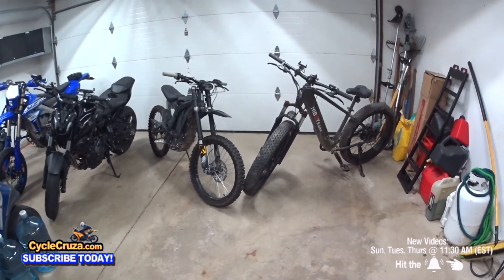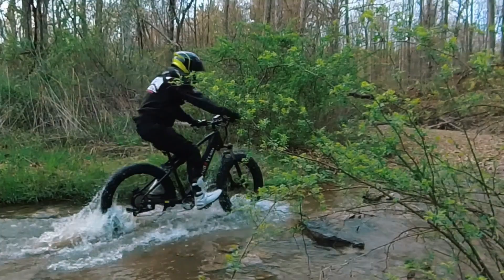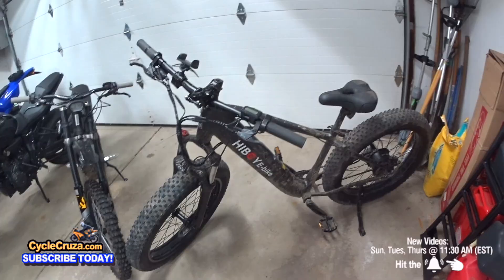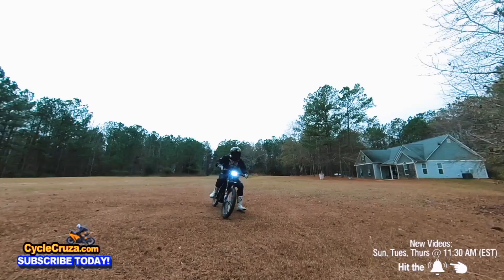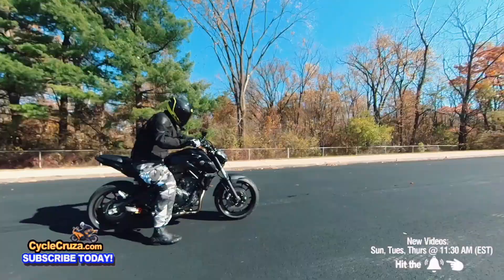I'm going to tell you how this $1,000 Highboy P6 Fat Tire E-Mountain Bike is better than this $4,400 Sur Ron X. Let's go for a ride.